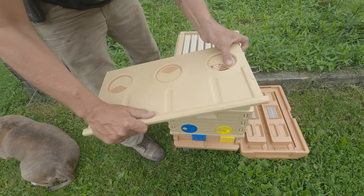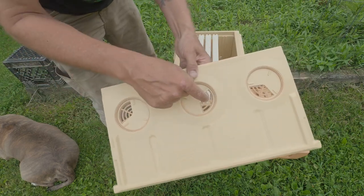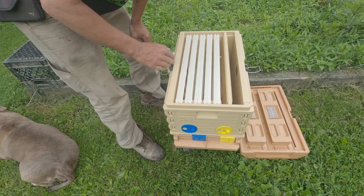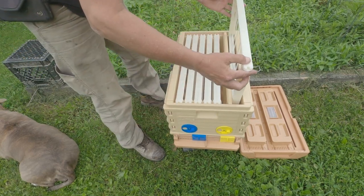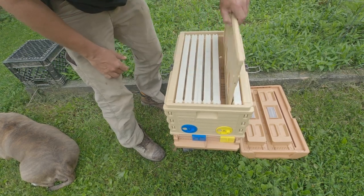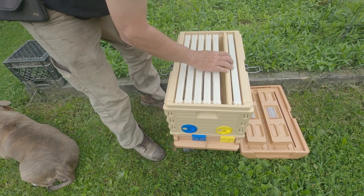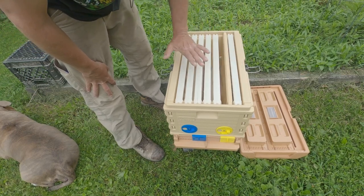Now let's say we're grafting and we want exactly the right age of eggs. We can turn each one of these vents to queen excluder and drop the division board in here. This is an established colony with a laying queen. We take a frame of drawn open comb and stick it on one side, then find our queen and move her over to that side. The bees can go through the queen excluder to tend to her and any eggs she lays. Twenty-four hours later you return, remove the queen, put her back to the other side, and let the bees tend to those eggs. Four days later, you would return and have exactly four-day-old eggs in that frame — a very unique way to use this box.